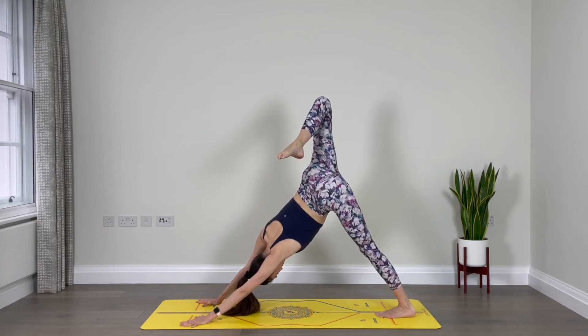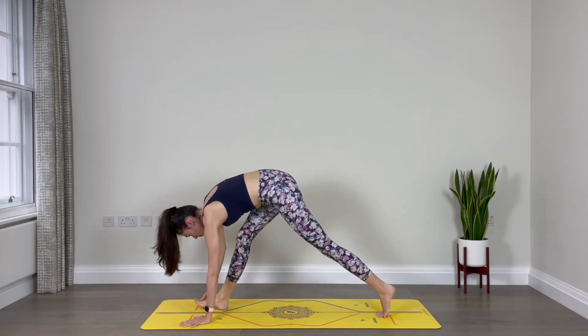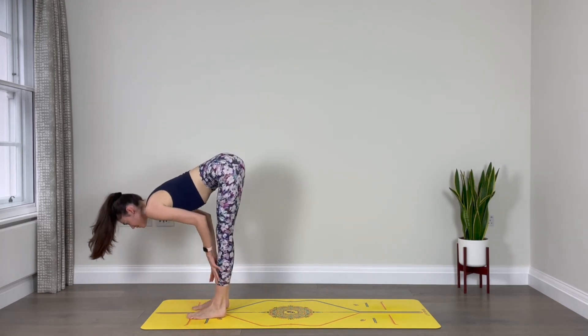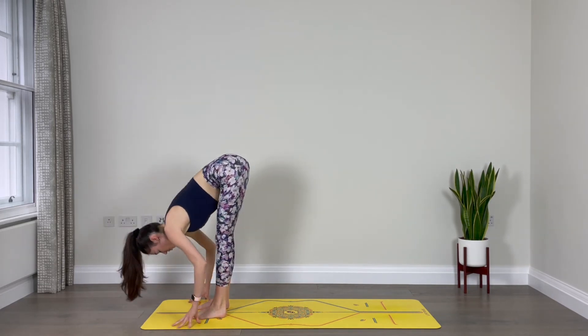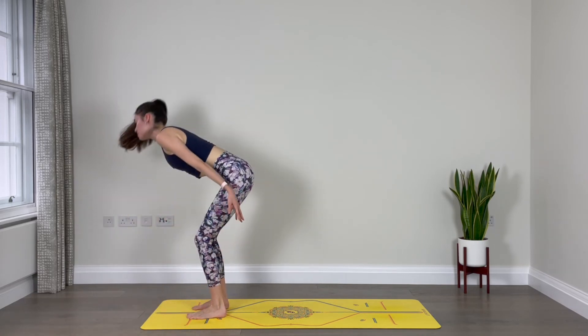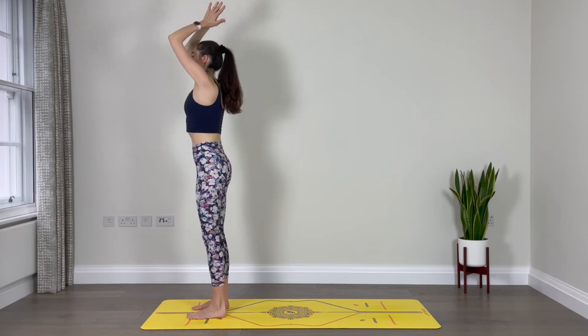Exhale, step the right foot forward. Step the left foot forward. Inhale, halfway lift, lengthen your spine. Exhale, fold. Inhale, come all the way up to stand, reach your arms up. Exhale, hands in front of the heart.